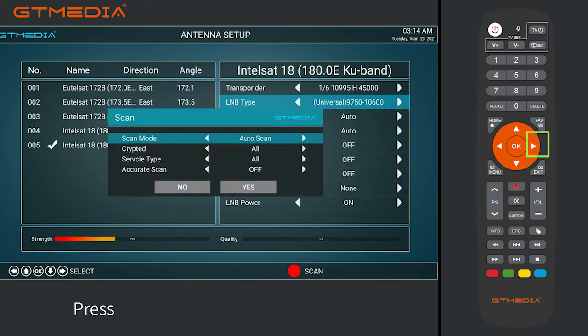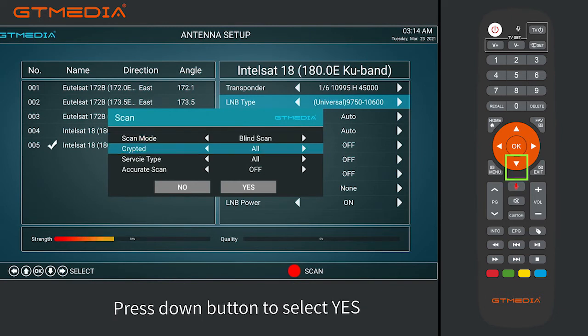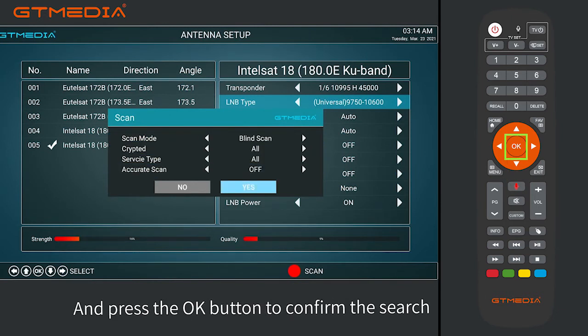Press the red button for search settings. A window will pop up. Press the right button to switch to blind scan. Press the DOWN button to select YES. Press OK to confirm.